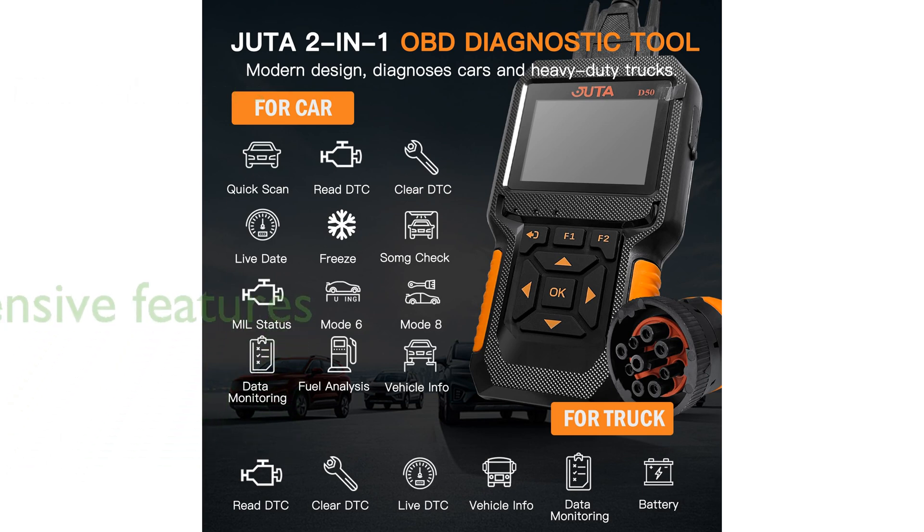It offers comprehensive OBD/EOBD diagnostics, including the ability to read and erase trouble codes and freeze frames, and perform a variety of tests such as IM monitor status, battery, smog, and fuel tests.